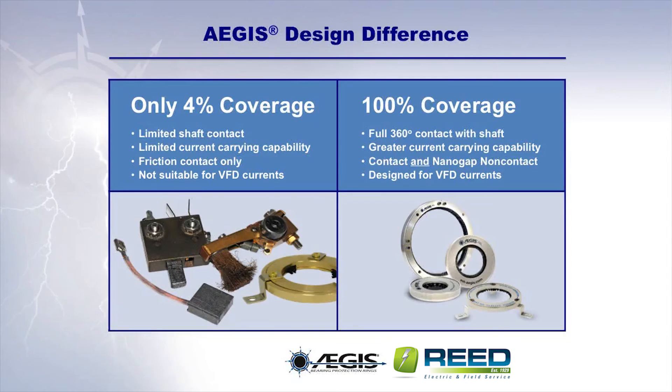While other shaft grounding technologies work only when they are in friction contact with the motor shaft, Aegis rings work both when in physical contact with the motor shaft and when merely in nano-gap proximity to it. Consequently, they are effective even in the presence of dirt, grease, oil, or other contaminants. And while other technologies are not suitable for use with VFD-induced shaft currents, Aegis rings are designed to provide superior bearing protection for such VFD currents.